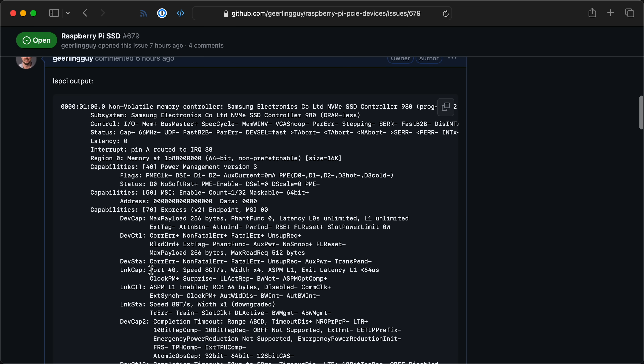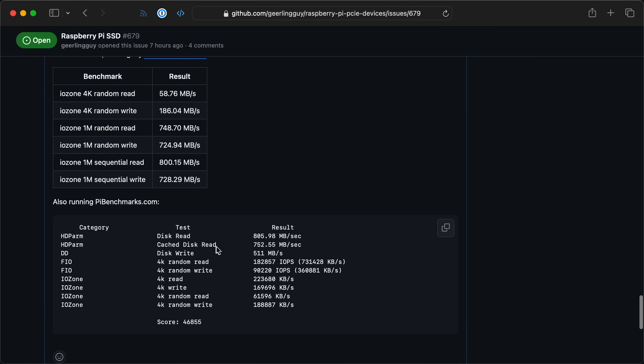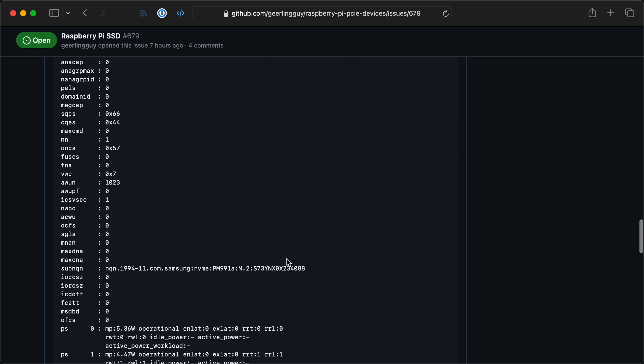We can still check what this thing does using tools in Linux, so I did that. I ran LSPCI and found this is a four-lane PCIe Gen3 device. With all four lanes you should get one to two gigabytes per second sequential reads, but on the Pi it tops out around 800 megabytes per second because it only has one lane. I plugged it into my Pi 5 and ran benchmarks — I could get almost 200,000 random read IOPS and 90,000 random write, and sequential throughput maxes out the Pi's bus at 800 megabytes per second. Using NVMe CLI I found it's a Samsung chip with all the NVMe features you'd want, including SMART. It's a pretty good SSD for the price.